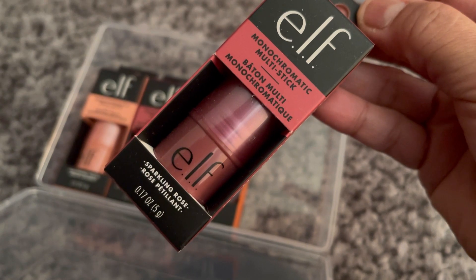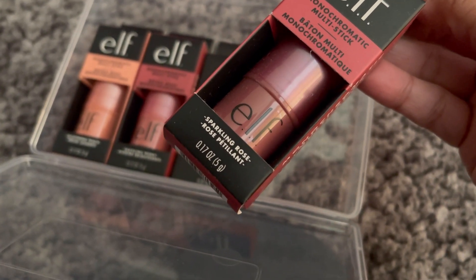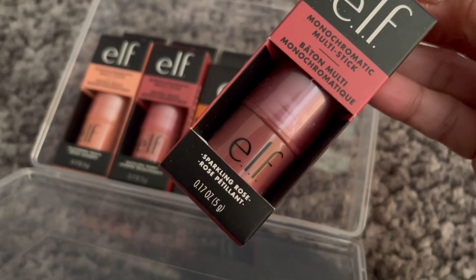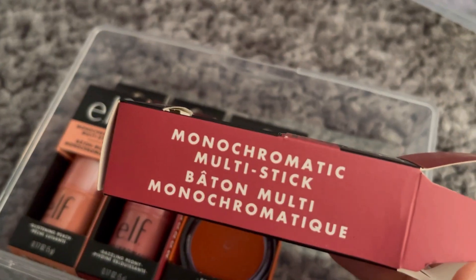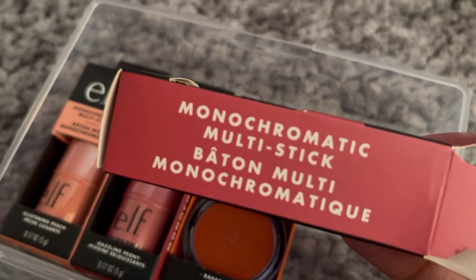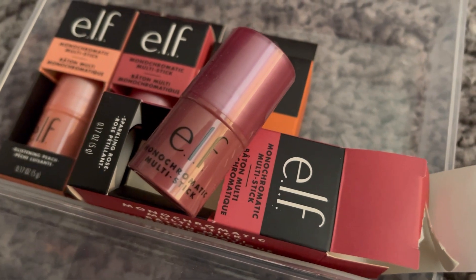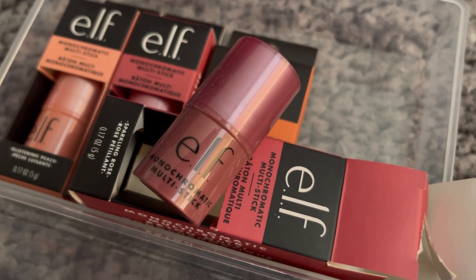The first one we've got is the ELF Monochromatic Multi Stick in Sparkling Rose. Let me just open it up for you. It's quite hard to open but I've managed to. Here it is — this is the Sparkling Rose shade.